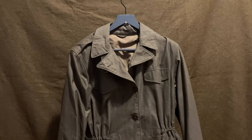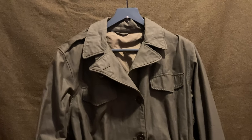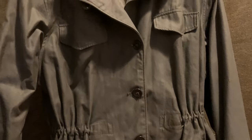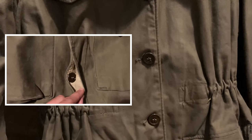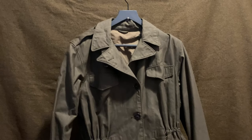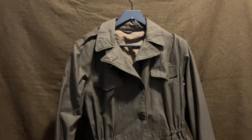Our last jacket is the women's M43. It's very similar to the standard M43 with only a couple of minor differences. The pockets are actually fake and the waist is tighter, both to account for the feminine physique. There's also no gas flap on the buttons — just straight holes — whereas on the standard M43, the gas flap was created to prevent chemical gases from getting inside the jacket. This jacket would have been worn by members of the Women's Army Corps, and this particular one was worn by a woman who served in the Philippines during the war.